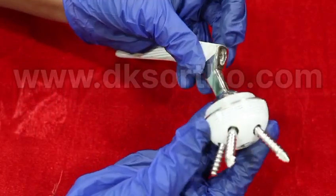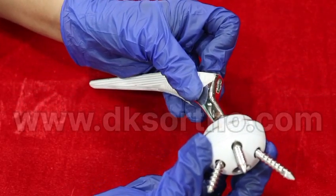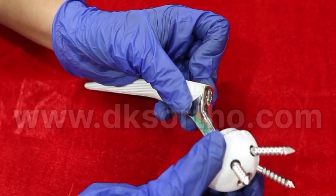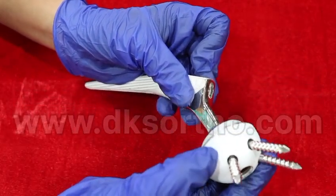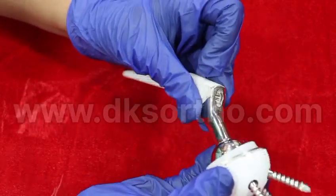This is the total hip replacement system, uncemented. The acetabular cup is available from 40 mm to 64 mm size, in both stainless steel and titanium. It provides 165 degrees of head coverage.